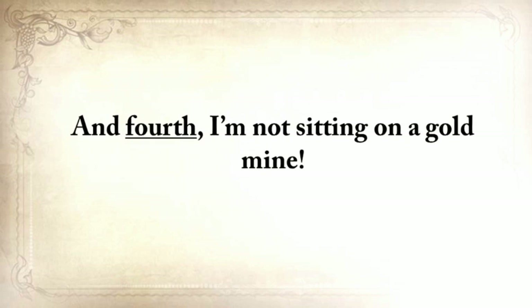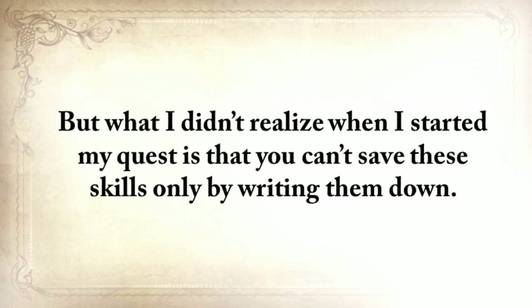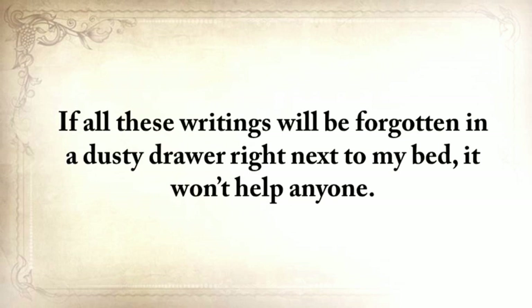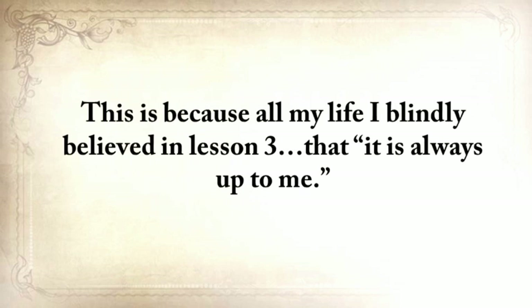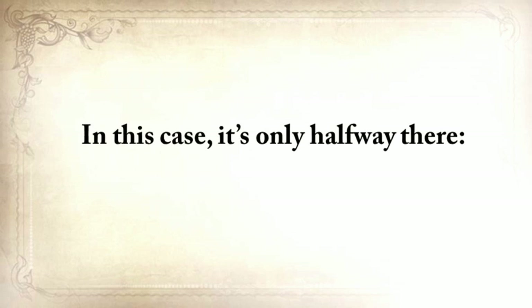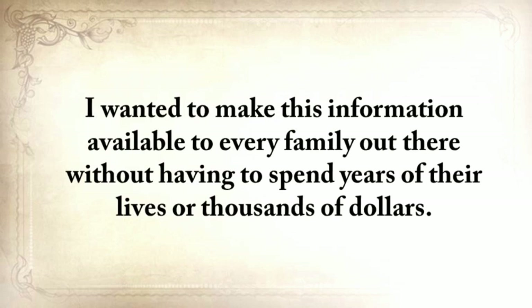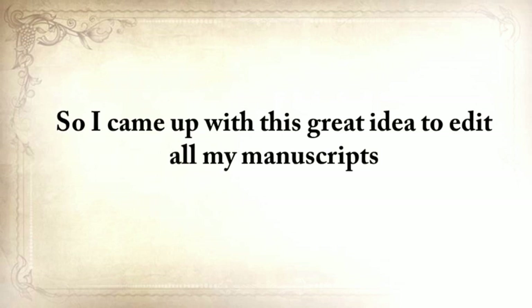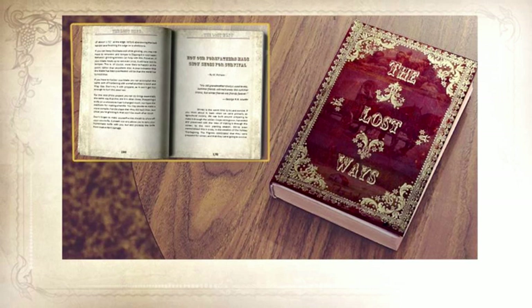Fourth, I'm not sitting on a gold mine — as much as I enjoyed traveling and learning these skills, I still needed to go to work. But I realized you can't save these skills only by writing them down. If all these writings would be forgotten in a dusty drawer next to my bed, this knowledge will die together with me, and all my efforts would have been in vain. So because I blindly believed in lesson three, I realized it's not only up to me — it's also up to you. Today is your chance to be a part of saving our ancestors' lost ways. I wanted to make this information available to every family without having them spend years of their lives or thousands of dollars. So I came up with the idea to edit all my manuscripts and turn this lost knowledge into one of the greatest books of this century.